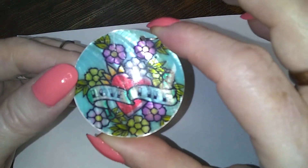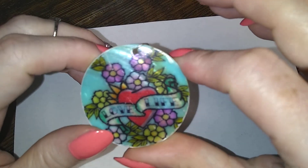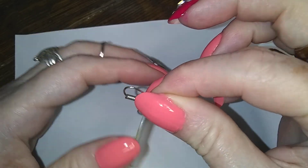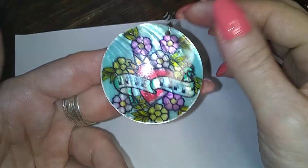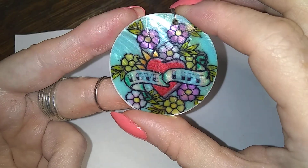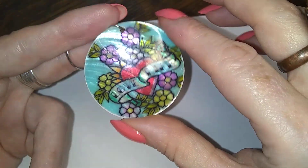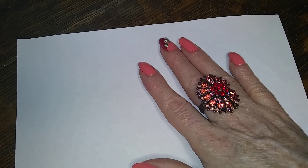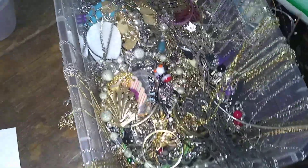This is cute. It's a shell disc earring with, like, tattoo art painted on it. It says 'love life.' Cute. And there's a lot of small chains on this one.